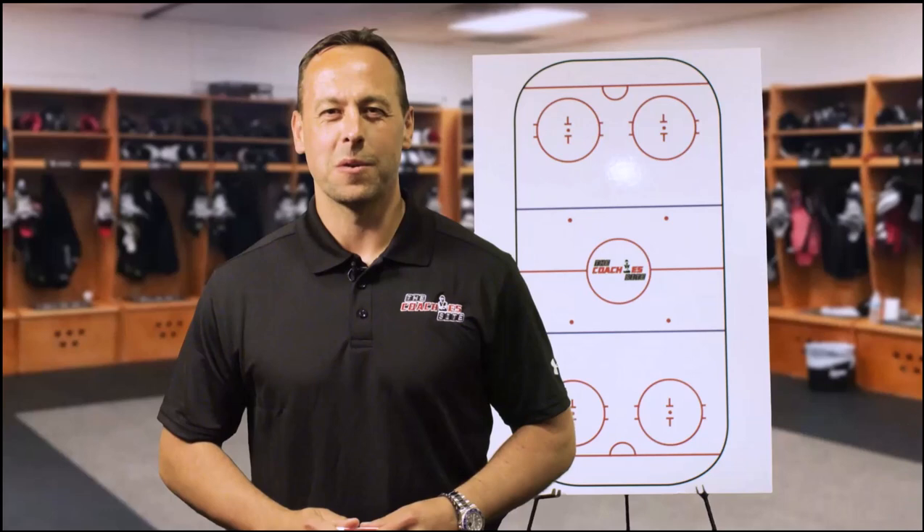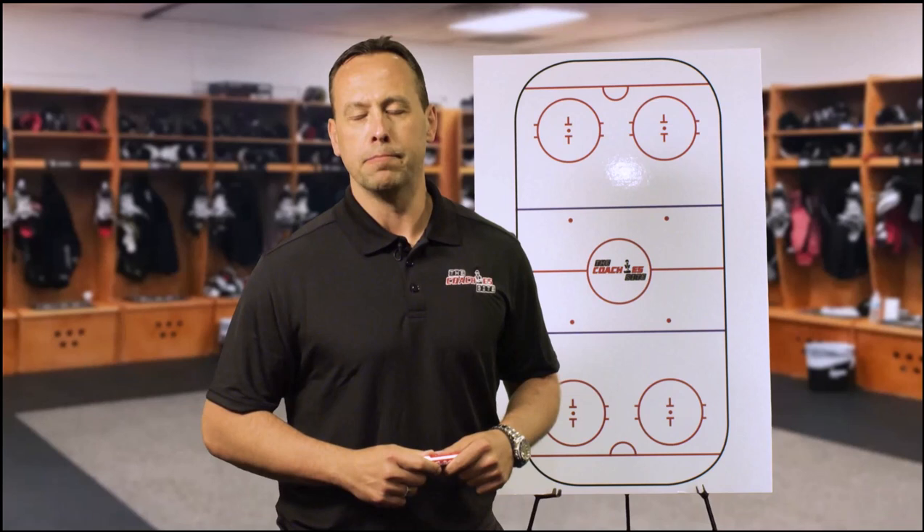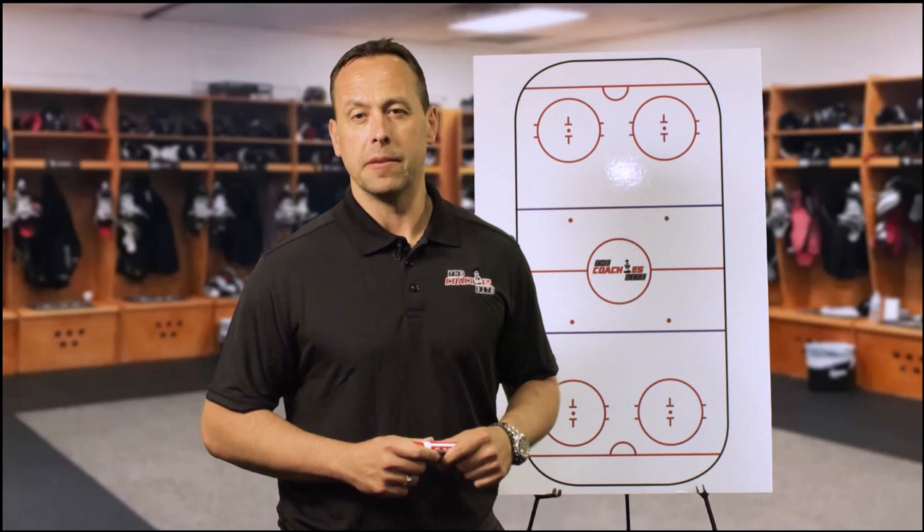Hi, this is Marco Sturm and this is the Coaches Sight Jog Talk series. The name of the drill is called the 1-2-5 forecheck. I think it's a really good forecheck and teaching drill. It doesn't matter which level you are in, it doesn't matter how old you are.